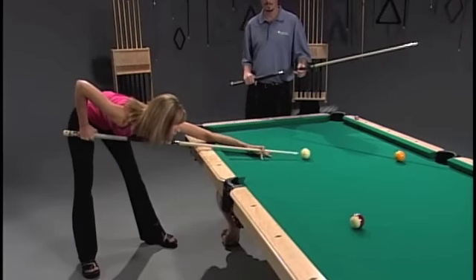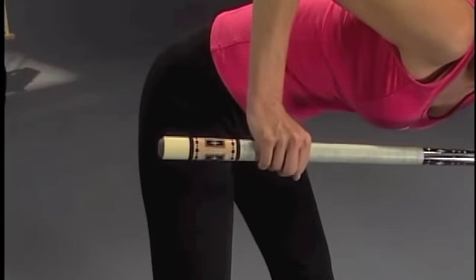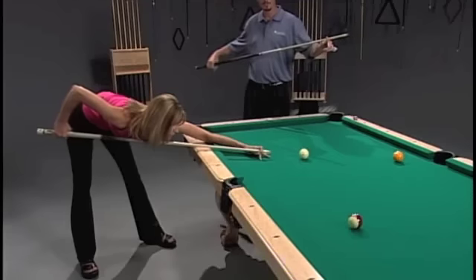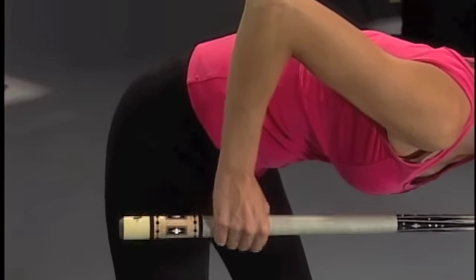Now we're going to talk about how to hold the cue stick. First thing you want to do is get your grip. You don't want to hold it too tight and you don't want to hold it too loose — about in your four fingers. Hold your wrist very straight. You don't want it moving one way or the other because that makes the cue go offline.